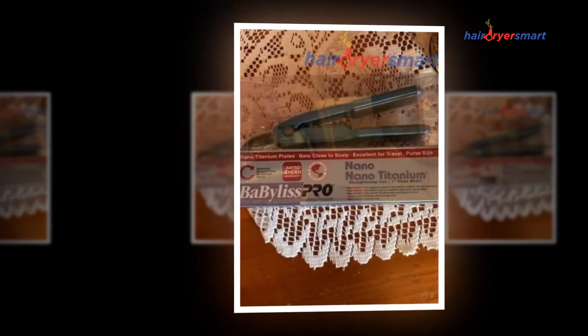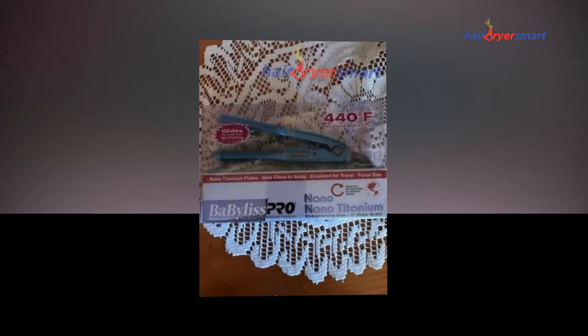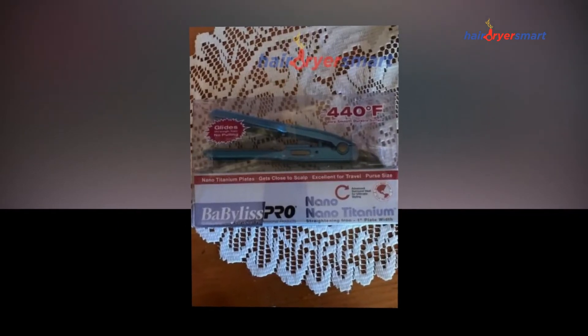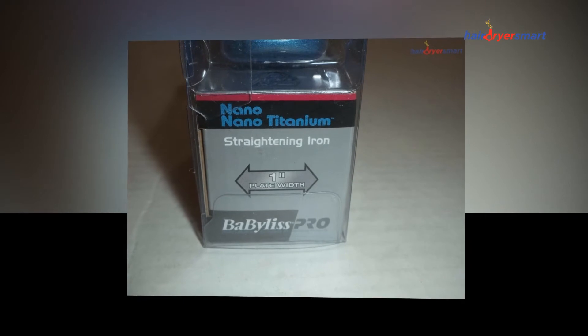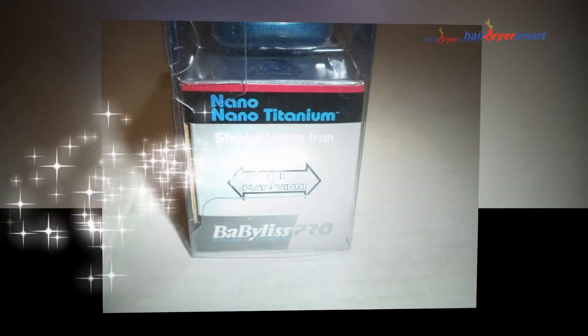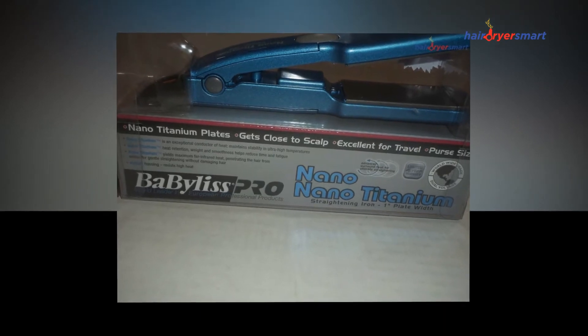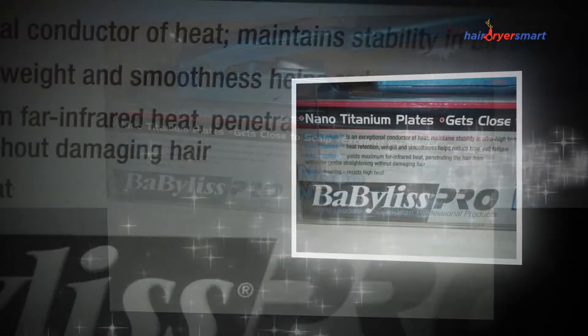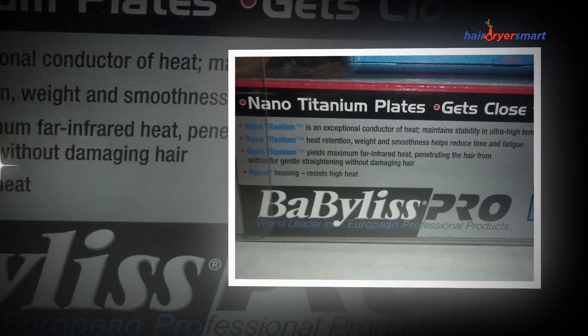It truly is simple to work with and I will straighten my own hair straight from the original cause. The small size additionally makes it straightforward to create quirky curls and crimps, which is not necessarily possible with the more massive straighteners. Due to its dimension, I would advise employing the BaByliss Pro Nano Titanium Mini Straightening Iron as a new styling instrument.